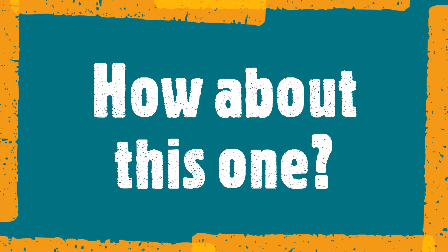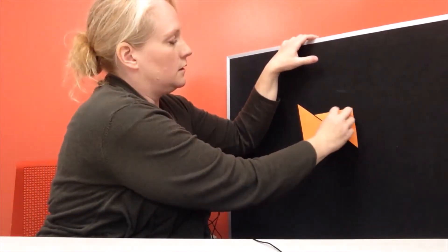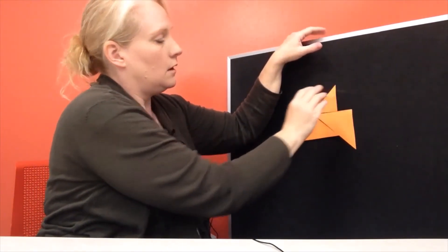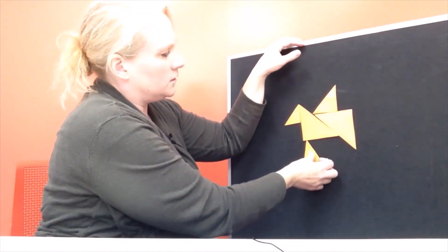All right, are you ready to make a third figure? Let's take our rocket ship down. Okay guys, are you ready to make our third shape? Are you starting to get the hang of this tangram and how it works? Follow along with me — see if you can figure this shape out before we get done with it. First, you're going to need a big triangle — put your big triangle right there. Get your second big triangle and put him right there. Next we want that medium triangle — put it right here. Let's grab a small triangle and put it right there. Let's get our second small triangle and put him right about there.